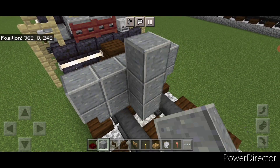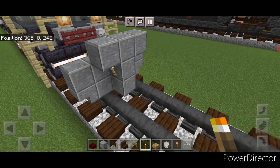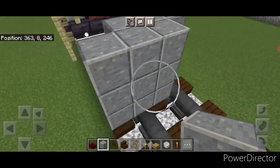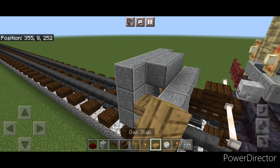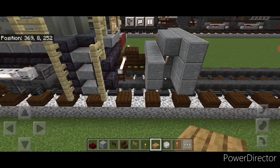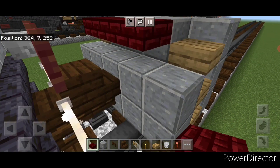Then come in front of it in the middle and do a three block tall T-shape of polished andesite. Put a lever on either side of this second layer. In front of that we're going to do a five by three of polished andesite coming out to each side of the tracks. Then on this side gap we're going to put three oak slabs for stairs, and then three over on this side. Then back here on this top middle, three red nether brick slabs in the center.